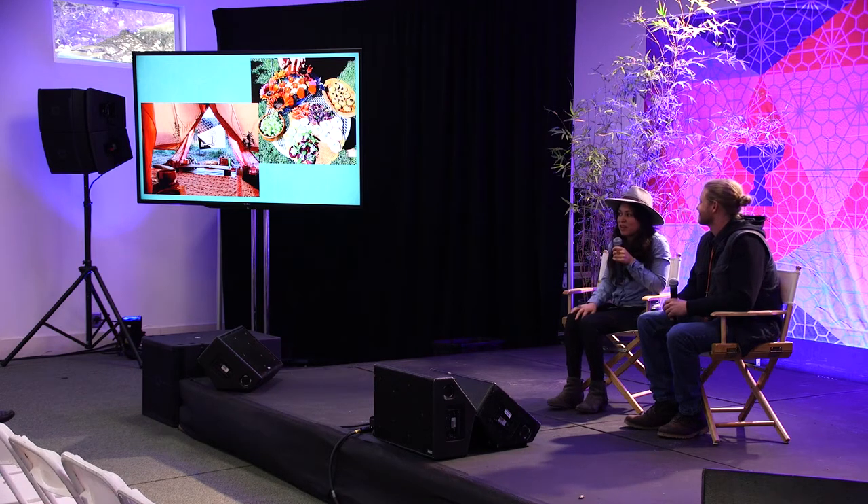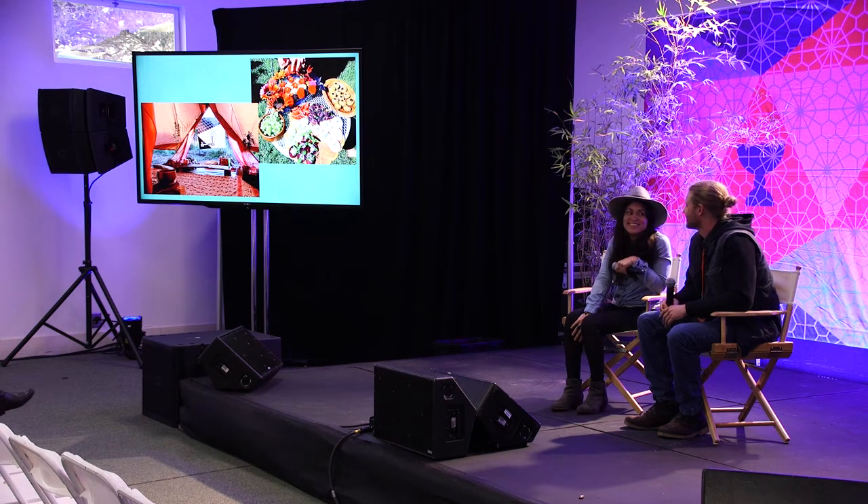That's us for now. If you guys have any questions, we have a few minutes. Forrest will be on a breeders panel tomorrow at 1:10 talking more about seed selection.